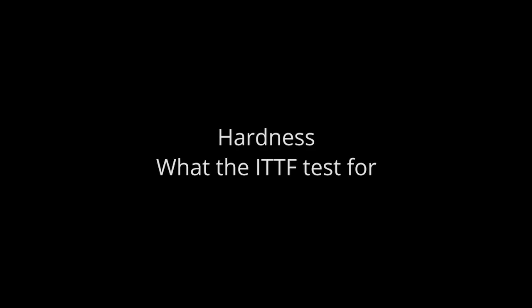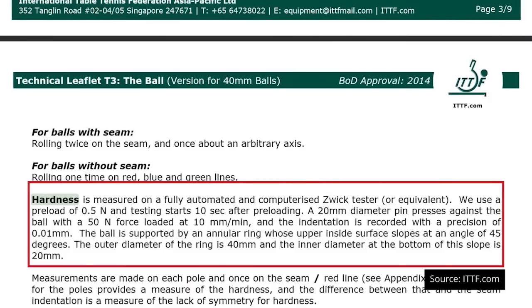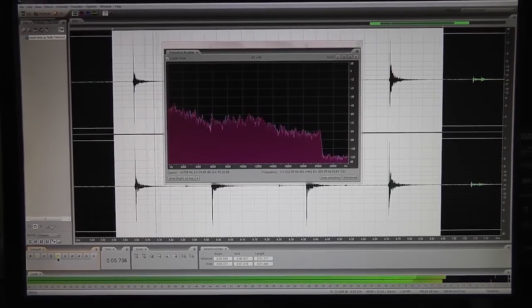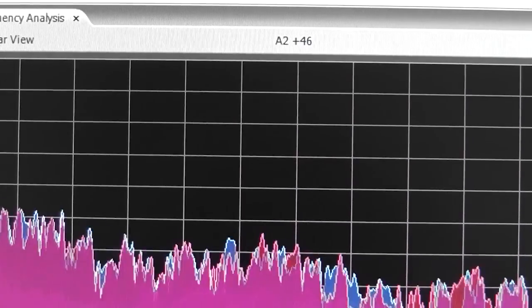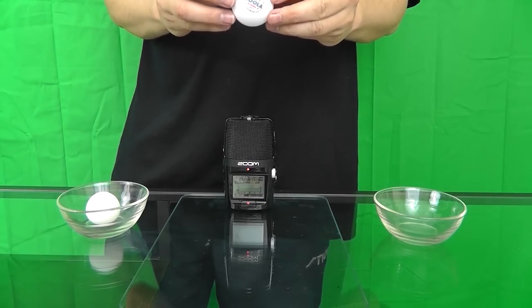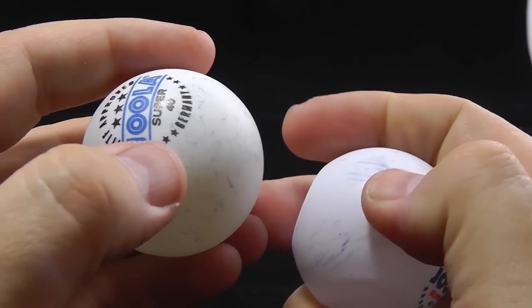Hardness. What the ITTF tests for. Technical Leaflet T3 measures hardness by using a computerised Zwick tester or equivalent and applying pressure against various parts of the ball and measuring the degree of indentation. How our tests were done. I can't afford a Zwick tester, so I originally tried to record the sound of the balls bouncing and then using my audio software determine the pitch of each bounce — the higher the pitch, the harder the ball. Unfortunately, this didn't return usable results. So instead, I bounced the balls on a glass surface to see if it's possible to detect a difference in how they sounded, and I applied pressure to the ball with my thumbs to see how easy it was to deform each ball.